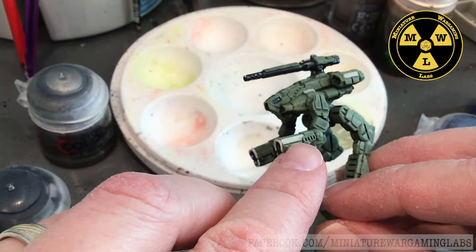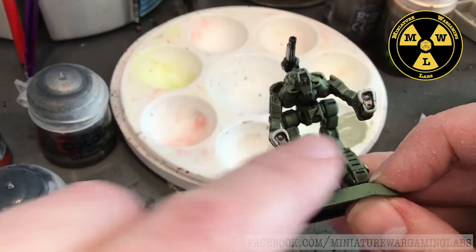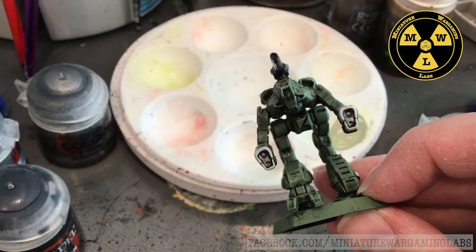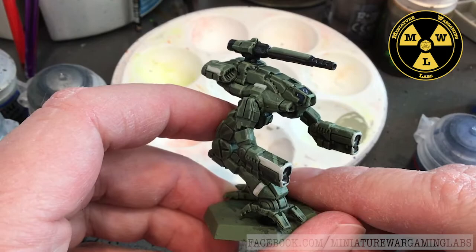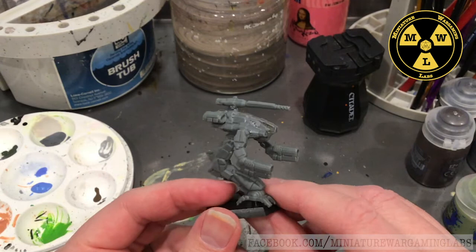The piping, to show that it's the 1st Armored Cav, is a base of Iron Rack with a light touch of Pallid Witch Flesh over the top. The gun parts in here are Rune Fang Steel with a Nuln Oil wash. So it's a real simple paint job that comes together quickly. Now let's go ahead and get started.